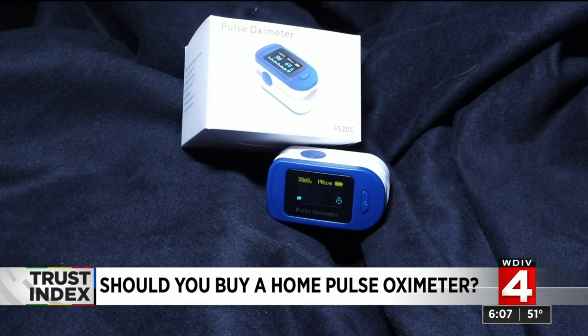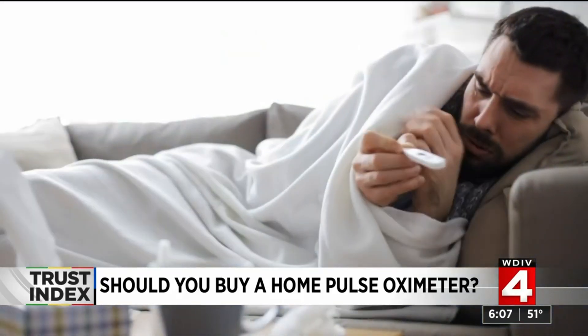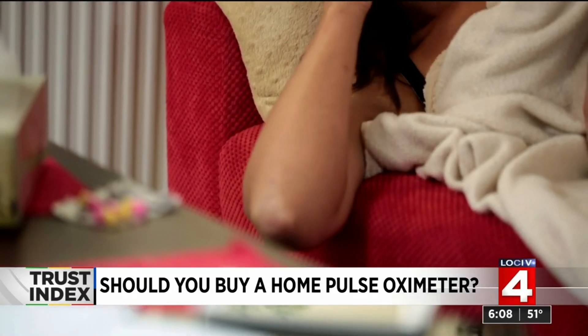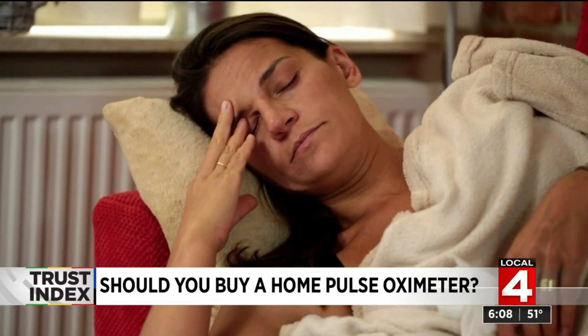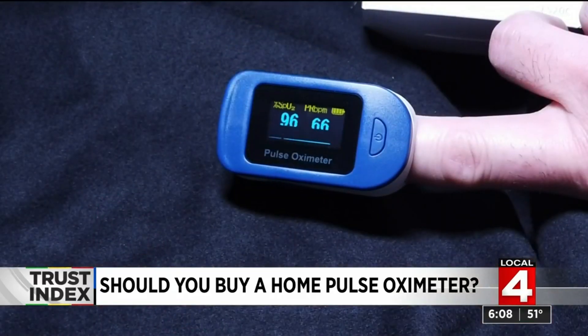But if you have not been diagnosed with COVID-19, buying a home pulse ox is of questionable value. You're more likely to have other symptoms that would lead you to get tested before your pulse ox became low. And in a generally healthy person, a low reading is probably an error.